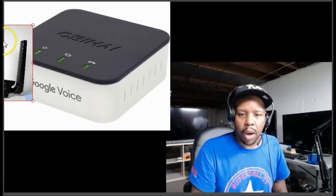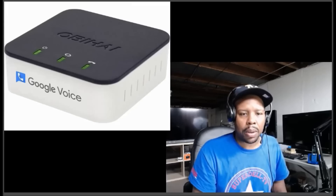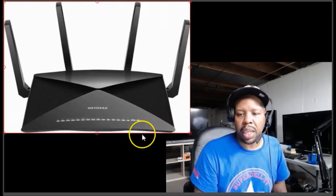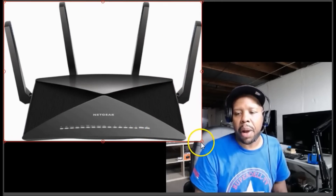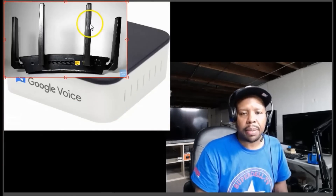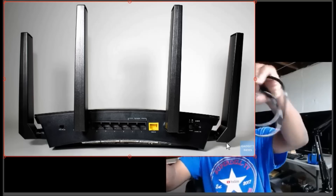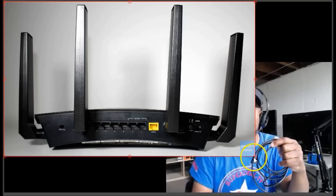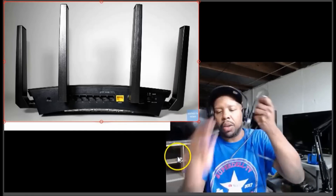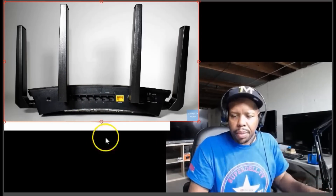Of course you need internet and you need a router. This is the router I use — the Nighthawk. You can use pretty much any router; this is a very powerful unit, the Nighthawk S10. In the back of your router you always have ports like this, and you would take your Ethernet cord and plug it into one of those ports.